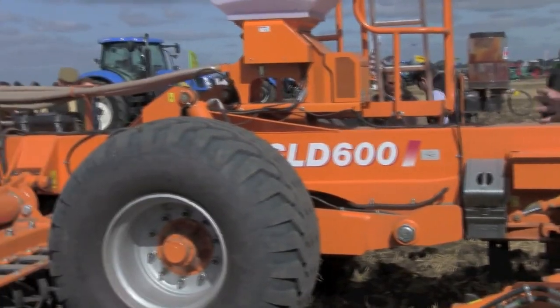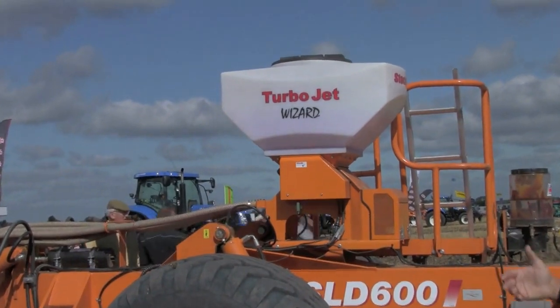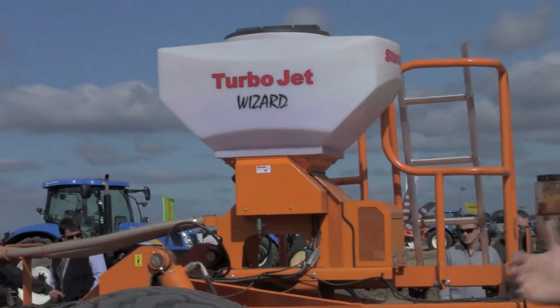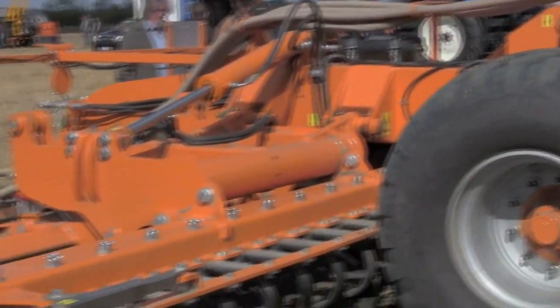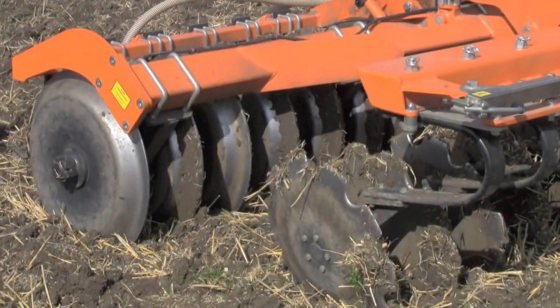Also fitted to this machine, we have our all-seed rate applicator, which is on-the-move seed rate adjustment, with the seed placer factory fitted on the rear of the roller, but can also be placed in front of the roller if wished, to suit varying soil types and weather conditions.